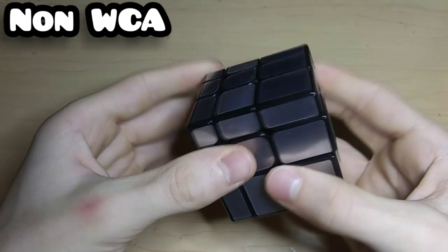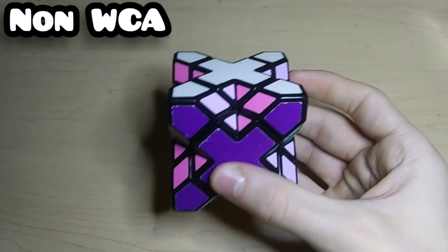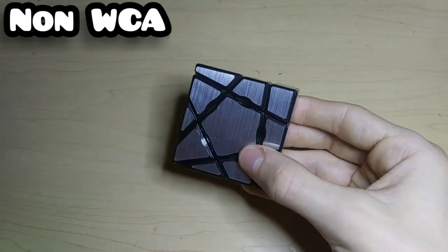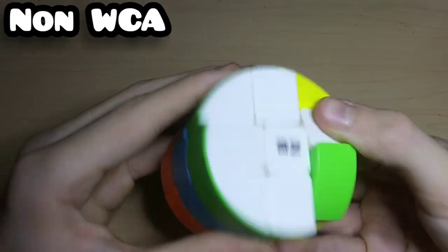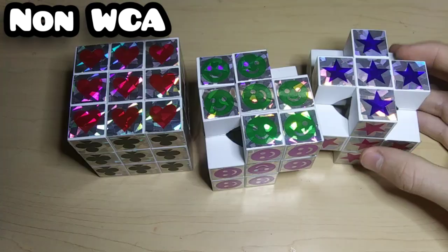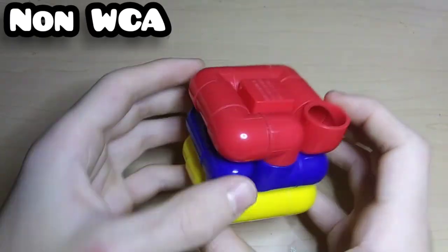This is a really cool Meffert's Cube Extreme. Here's the Ball 3x3 — I think it's YJ but I'm not quite sure. Then this is a really neat mirror ghost floppy cube which I got from my friend. This is the Rubik's Snake which I got from Walmart. Here's a QiYi Barrel 3x3 which is really easy to solve because the colors are all the same through the layers. Here are some random dollar store 3x3s, some of which I made mods out of.